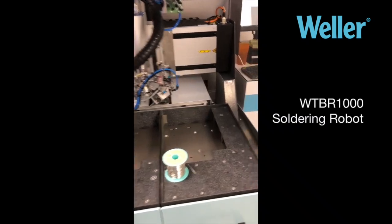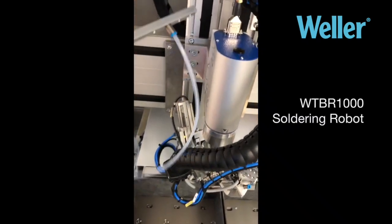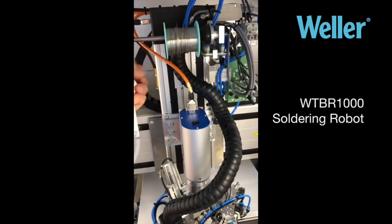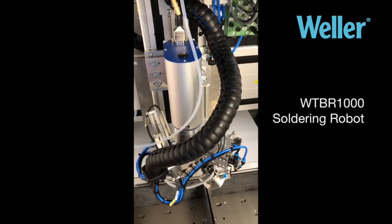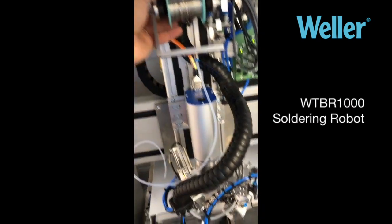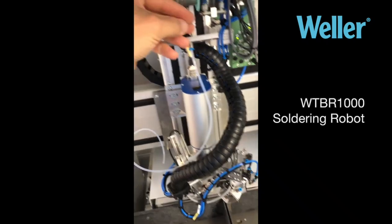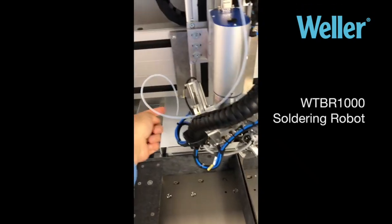To install wire onto the feeder it's very simple. Just put that on there — a little difficult to do with one hand — but you put it on there, and then you just feed this wire through the tube until it comes out there.